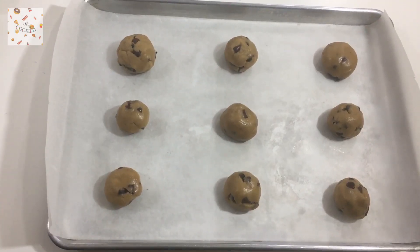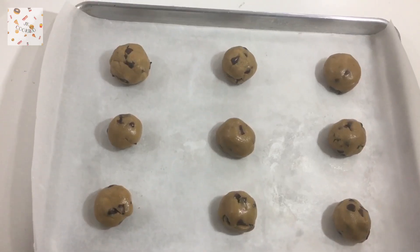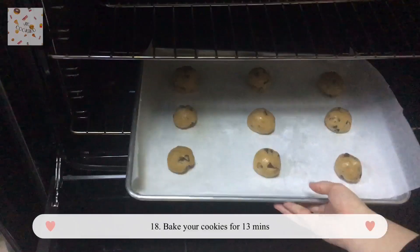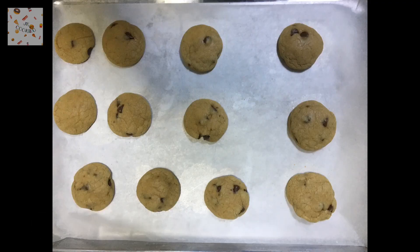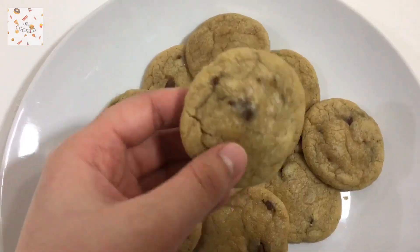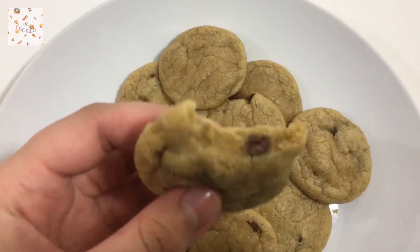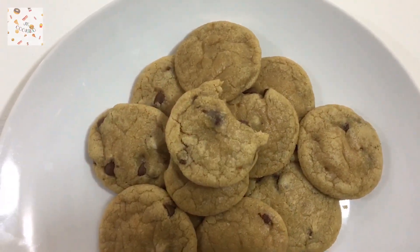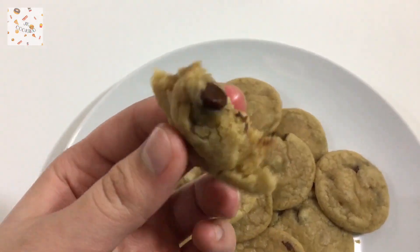I was amazed by how much batter there was — those are just the big ones I wanted to make. Bake your cookies for about 13 minutes. And we're done! These are my mini cookies — I forgot to take a picture of the bigger ones — but they are still amazing. I ate one just to show you how chewy and yummy they are. Pretty much, these are my cookies!